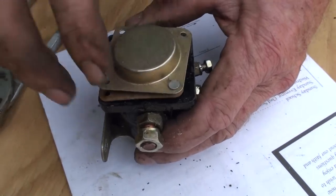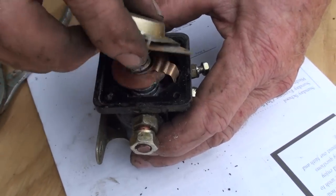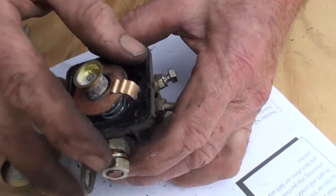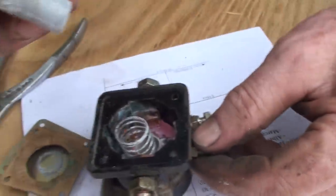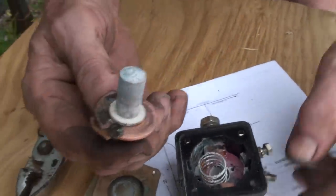We drilled out the rivets here and we can put new screws, new bolts in there. Then we loosened this screw up and it just sits down there on a post, but here you can see.